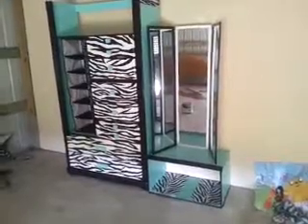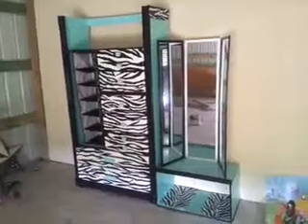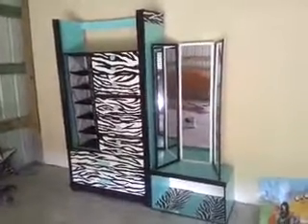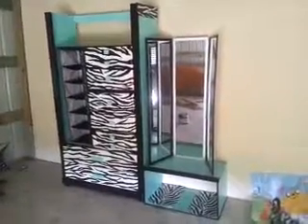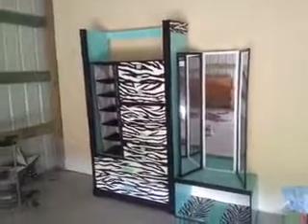It's all teal, zebra, and white. The mirror is two black mirrors with one white in the middle. On the top it has zebra, and on the other side as well.